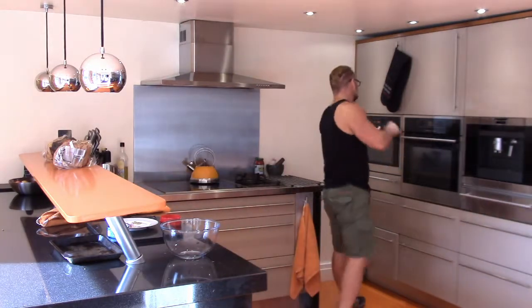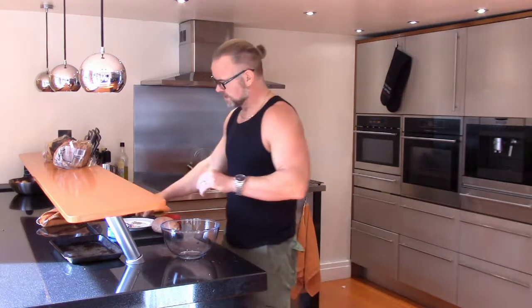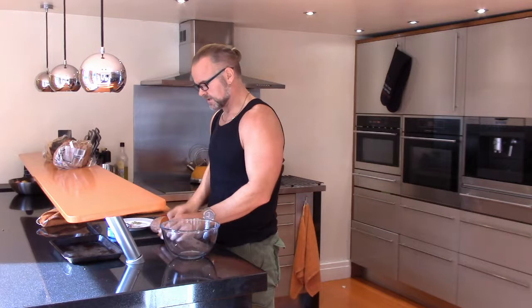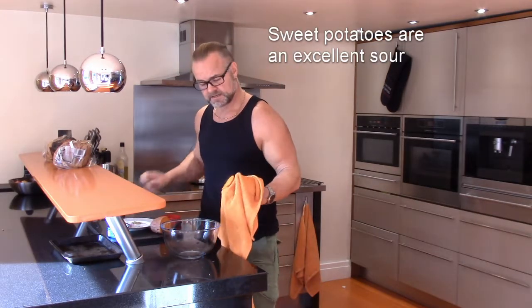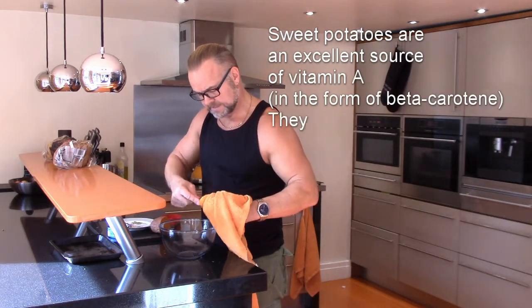As soon as the microwave is finished, take out the sweet potato. You will find it's pretty warm but the knife will literally go through it like butter. If you need to, just get a towel, take your hands and then basically just scoop out the contents and you've almost got easy mashed potato.